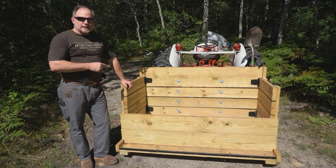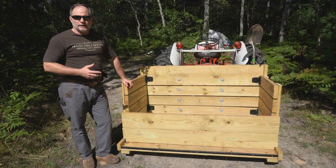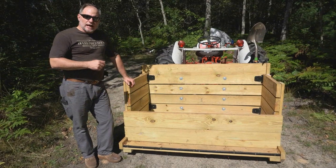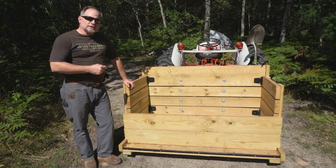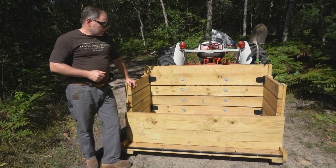I got this design off of a channel called DIY MyWay, and I pretty much did it the same way he did. I'll put a link down in the description to his video on how he made it. But let me just show you the features, and if you want to see how it's done, just go over to his channel — he shows you step by step on how to do it.